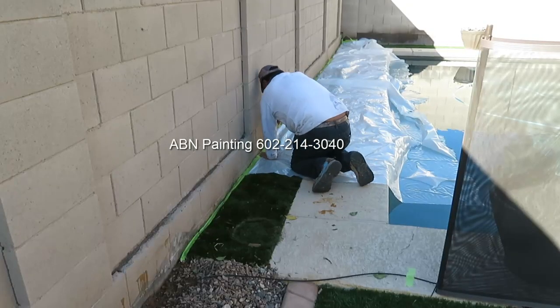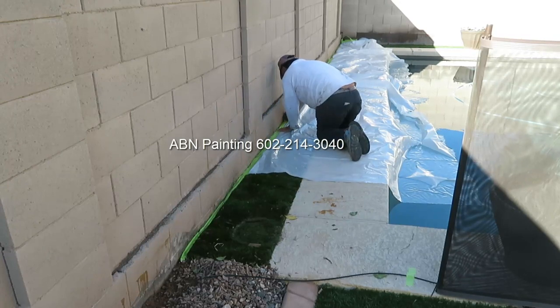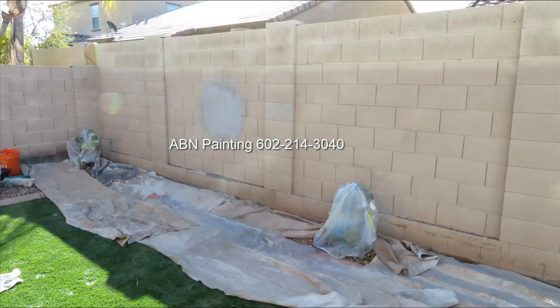We cover the artificial grass and the pool deck with plastic. So it's not slippery to walk around, we put tarps on top. On the other side of the wall, we cover a couple of plants using plastic, and for the ground we are using tarps only.